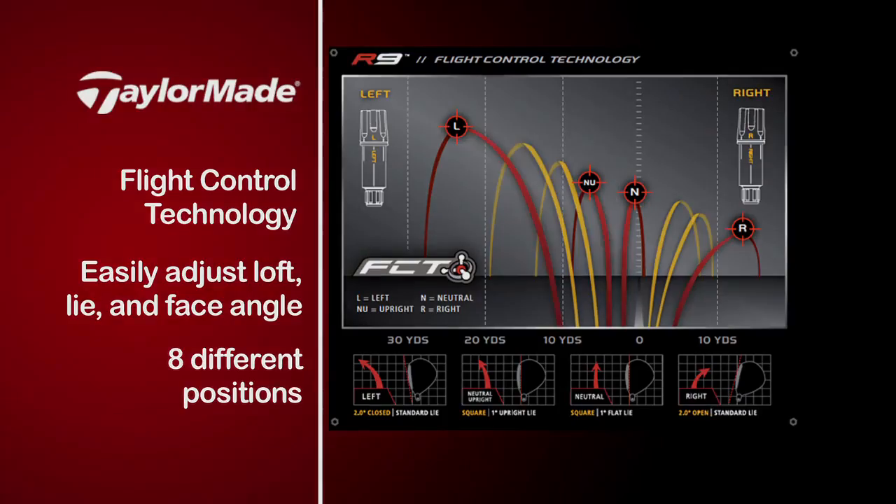Enjoy. Play the game. So, Benoit, we not only have flight control technology working here in the adjustable part of the club, but what else is going on in the club head?